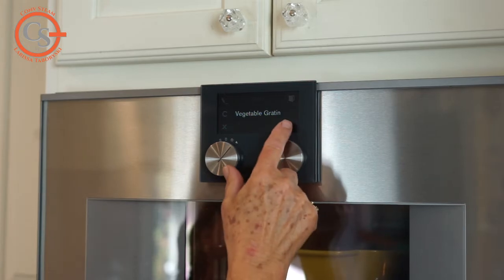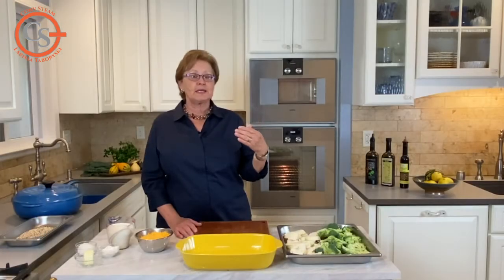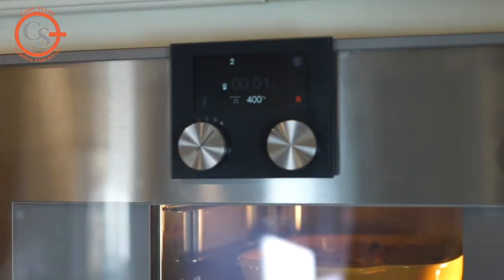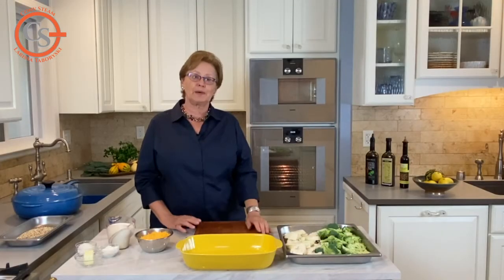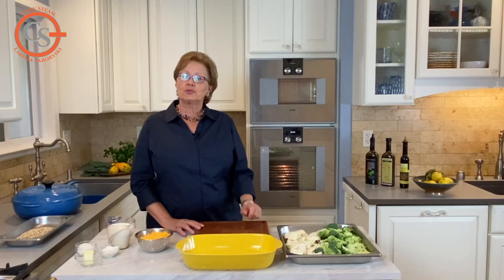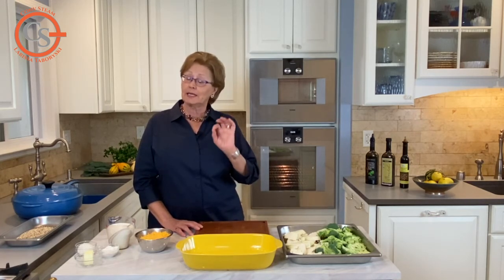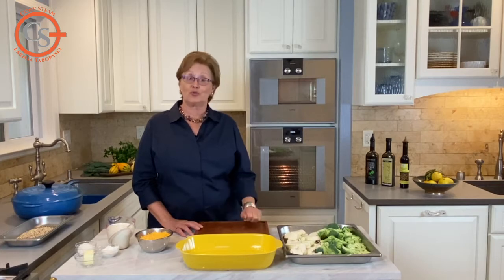My oven has a broiler in it, so I'm going to set the oven to change to the broil mode to finish the dish so I get that nice little bit of bubbling. Check out the tools on your oven and see if you can use those tools to get the perfect finish for the dish that you're preparing.